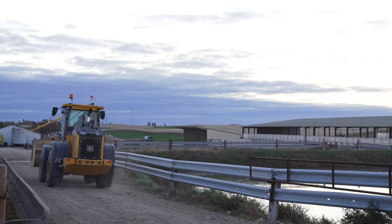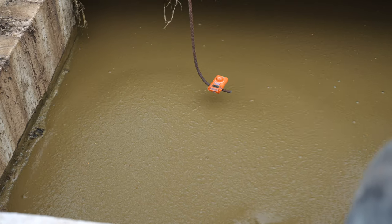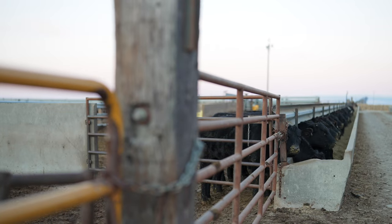I've been taking samples of the new building and we're twenty percent over the old building in nutrient value. The hydrogen sulfide test today — over the pump we saw it go up to eight parts per million. With hydrogen sulfide gas that low, there's no need to move cattle out at pumping time.